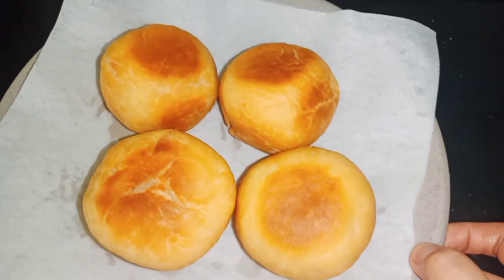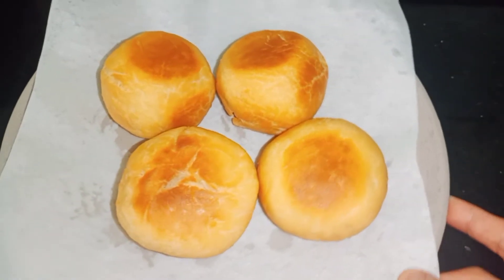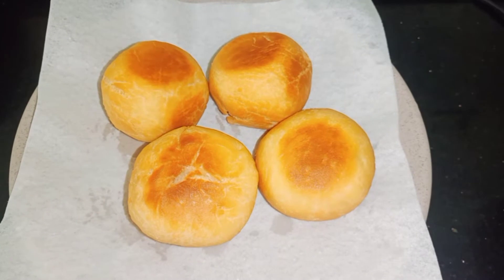Mình cho vào chảo chiên những chiếc bánh bao, cho nhiều dầu vào và để lửa hơi to. Sau đó chiên rồi trở đều. Bánh vàng đều, giòn như thế này, rất là giòn. Mình sẽ lấy ra để trên giấy thấm dầu cho bớt dầu, rồi tiếp tục chiên những cái kia.